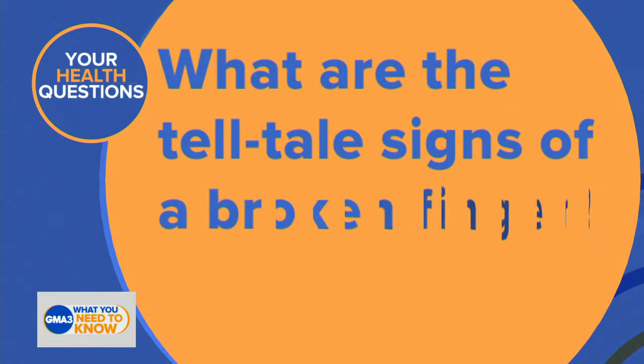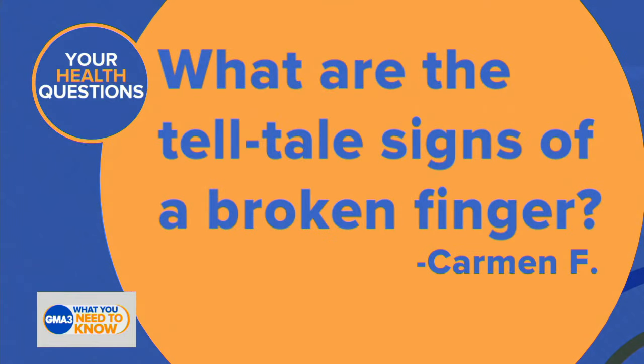Welcome back. Let's begin. Dr. Darian is looking at a medical topic that many of us have pondered. He's got a demonstration for us, and here's our question: what are the tell-tale signs of a broken finger?